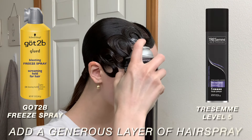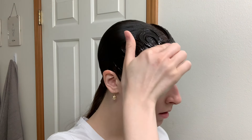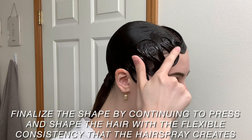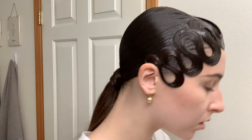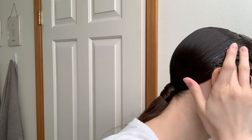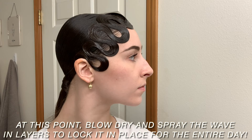Now I'm using a very generous amount of hairspray — I would recommend either of these two hairsprays, you just want it to be really really strong. I'm going to apply a lot of this and flatten and continue to create my shape with the consistency of the hairspray to keep it flexible and lock it in place, then blow dry. You want to do this in layers — hairspray, blow dry, hairspray, blow dry at least two times. That is going to lock it in place so it stays for the entire competition and you don't have any worries of it coming out.